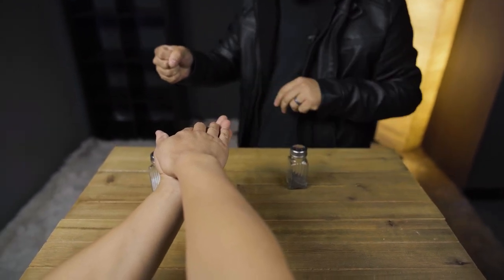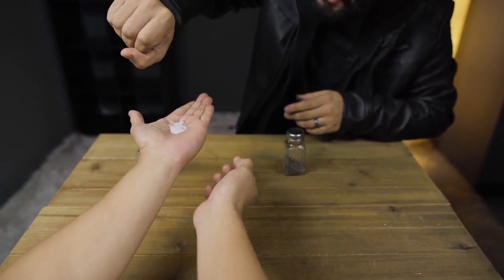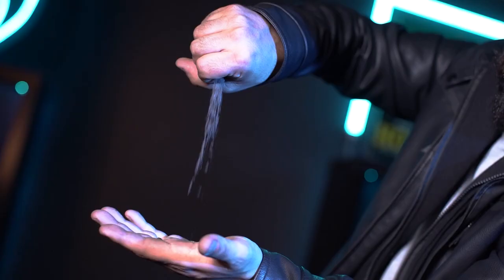And now you instantly remove the pepper, leaving only the salt right before their eyes. Then make the pepper appear from anywhere you want.